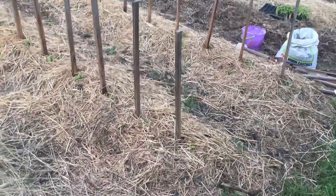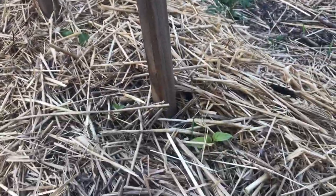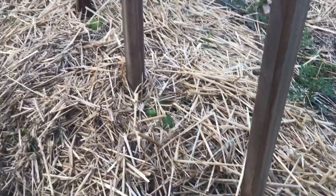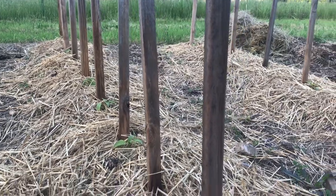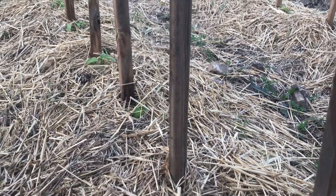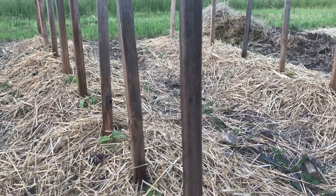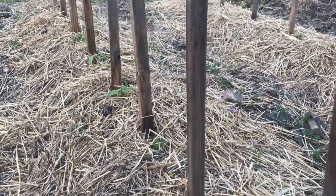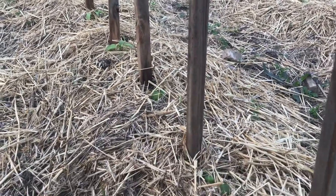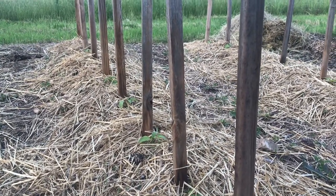Here is pepper bed number one, and these are lunchbox peppers, which are my favorite kind of sweet pepper. They are small, and you can get seeds for plants that produce different colors — green, orange, and red. They're beautiful plants. I like the red lunchbox pepper the most.